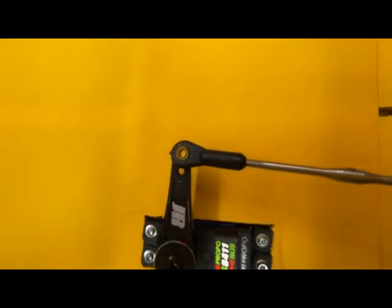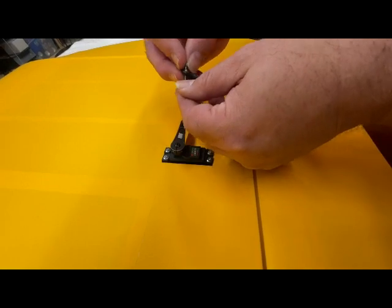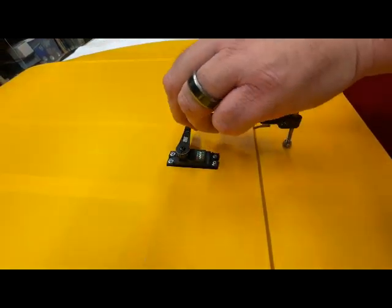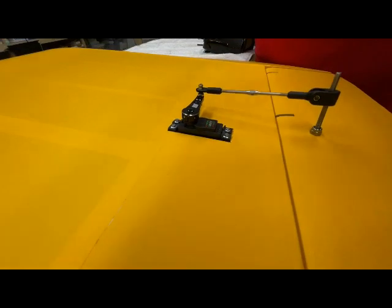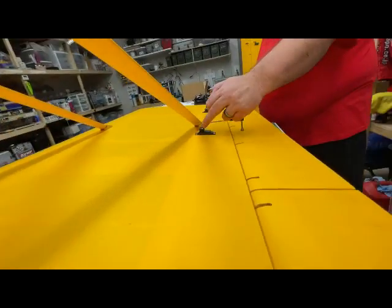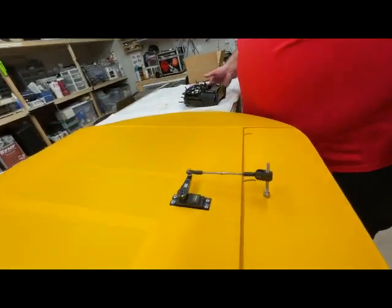The only reason I'm not using a straight edge ruler to square these up is because this had already been done with the other servos, so I know my linkages to servos are all square. If you were to take a look down the line, you'll actually see that these two servos are now in line since everything else had already previously been done.